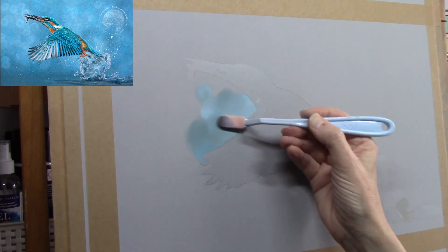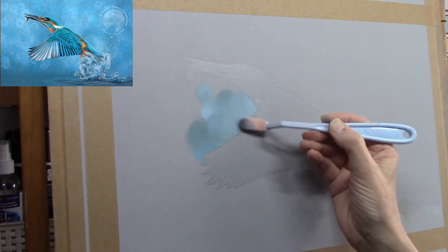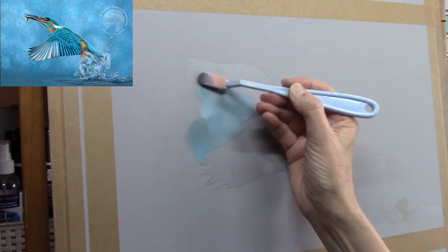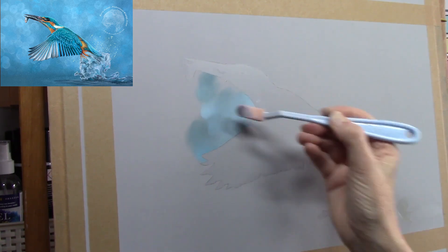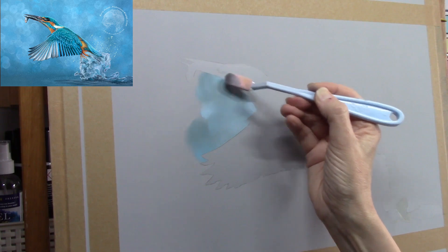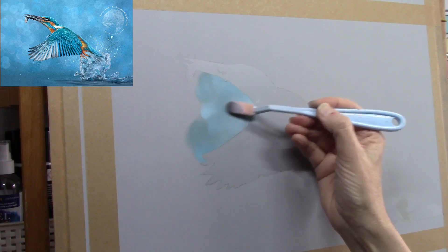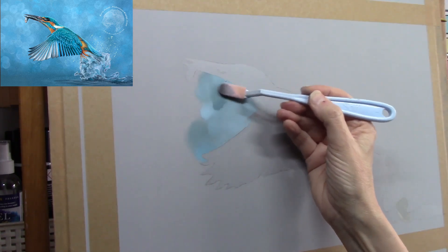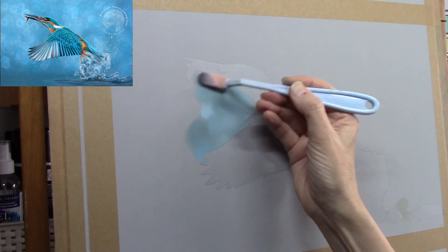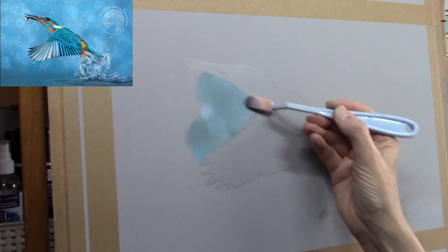I'm applying the pan pastel with a soft tool — it's like a plastic spatula, a bit like a palette knife, with a little foam sock on the end that's removable. The little foam socks last about one per painting, though you can wash them between paintings. You can buy the tools and replacement sponges separately and just keep topping up your supply as needed.